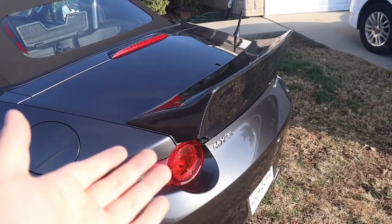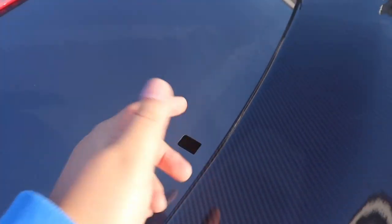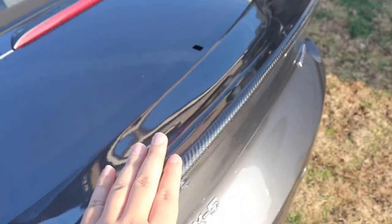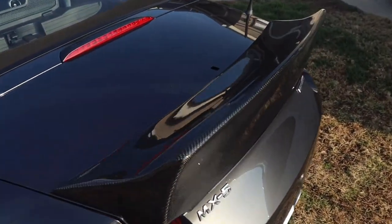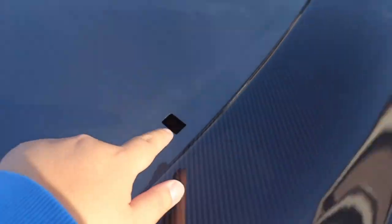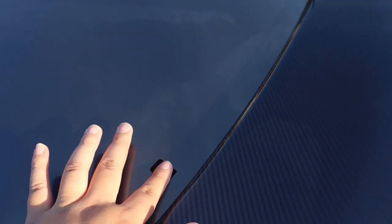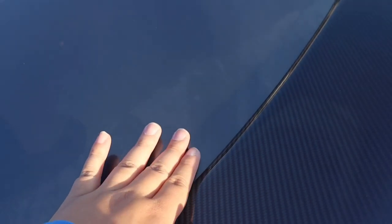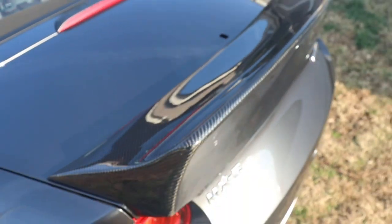You're probably wondering what this big hole is — it's from the shark fin. If you install this duck bill you're going to have to remove the shark fin, but there is a solution: you can either put electrical tape on it or buy an aftermarket trim to place here. I believe there is an aftermarket trim I'm going to order, but for now I'm just putting electrical tape on it so no water gets into my trunk.